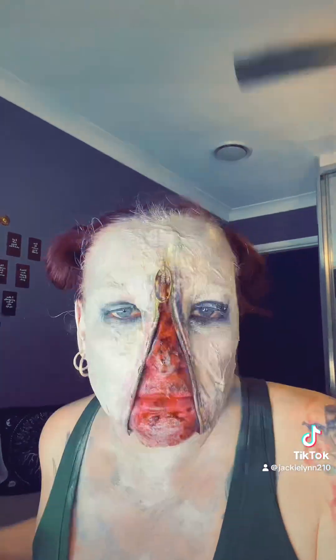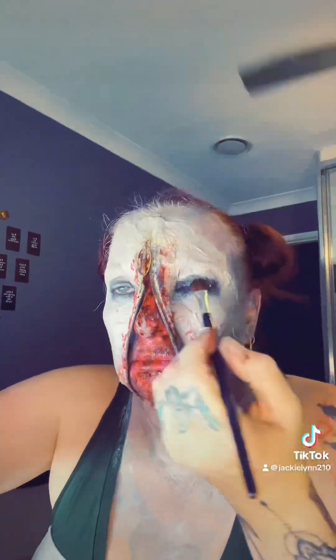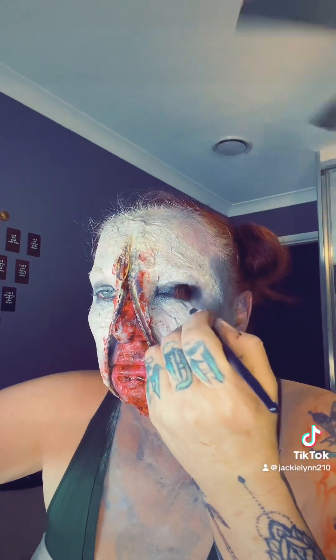I'm kind of getting there, just got a little bit more to go and then I'll show you the final look. Adding a bit more black around.